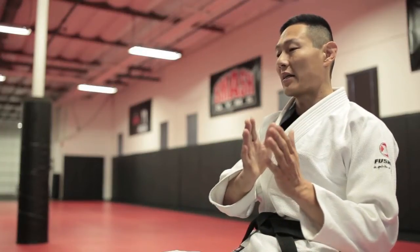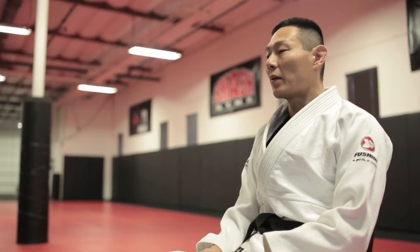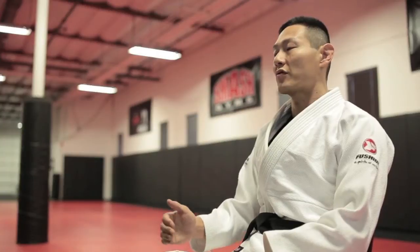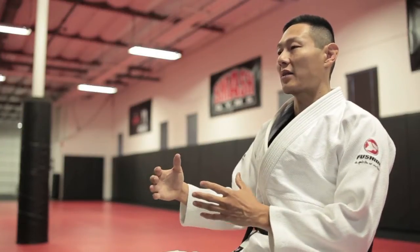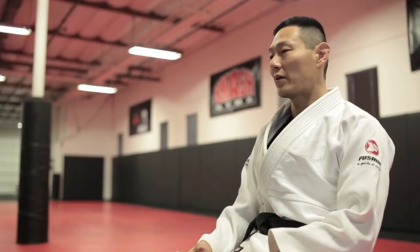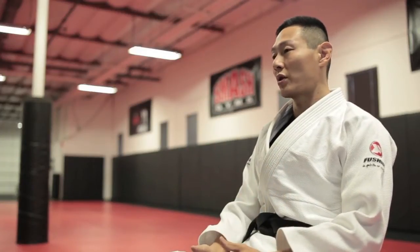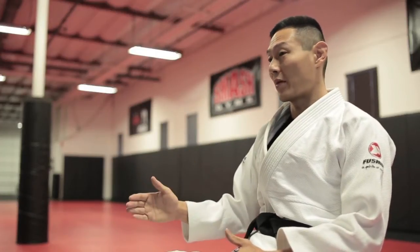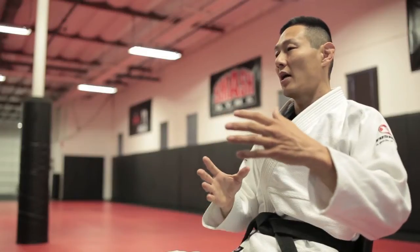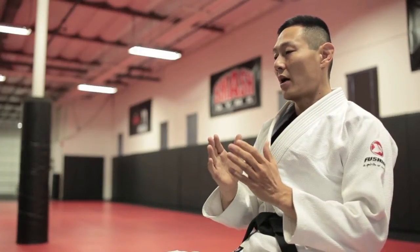Even though I am a black belt in Brazilian jiu-jitsu with a certain level of skill on the mat, every black belt is good at certain techniques and has their specialty — no black belt is a master at everything. So I feel the most effective way to get my students proficient is to teach them exactly what I'm good at, what I'm the best at, and not necessarily teach things I don't have a high level of proficiency with.